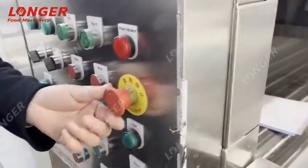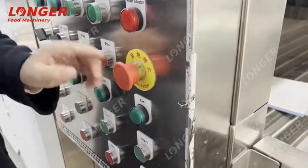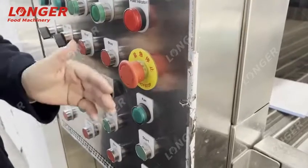You can see this red button — this is the emergency button. If you have an emergency situation, you can press this button and the machine will be stopped at once.